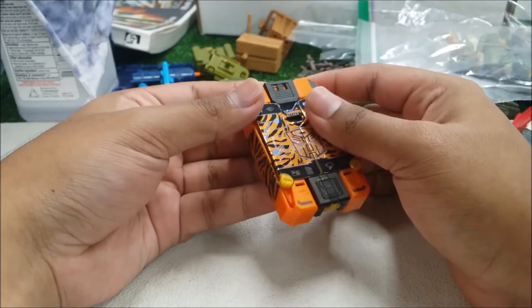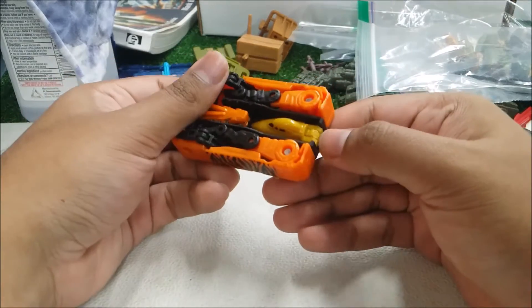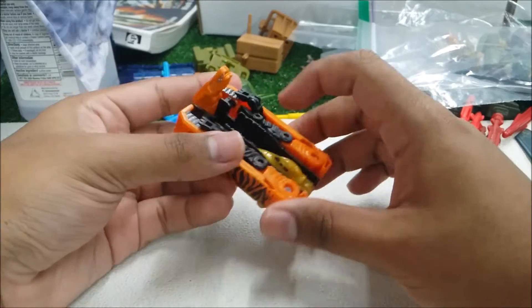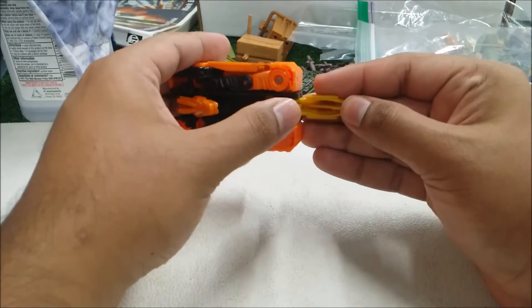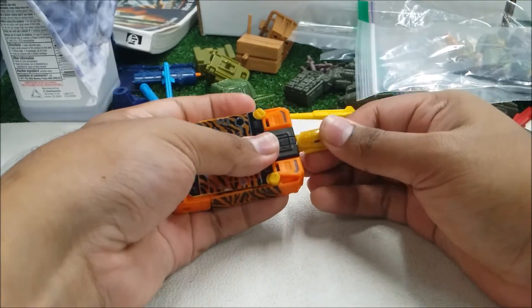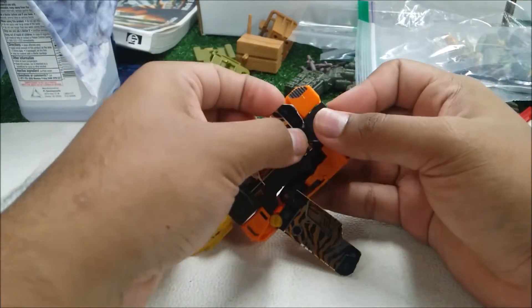Stripes is a triple changer, so transforming him into vehicle mode — first, flip this piece out, then flip the nose cone of the vehicle mode out, then flip this section all the way back to cover it up, and then open these up, which will be the wings of the vehicle mode.